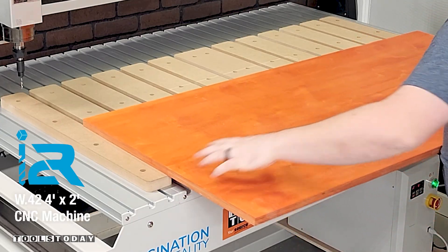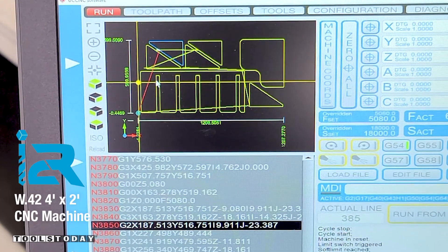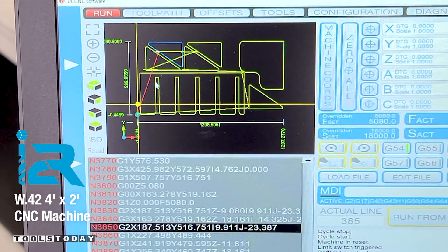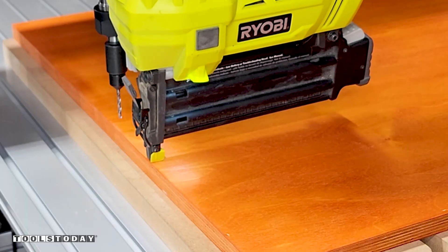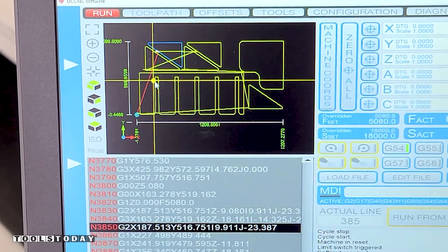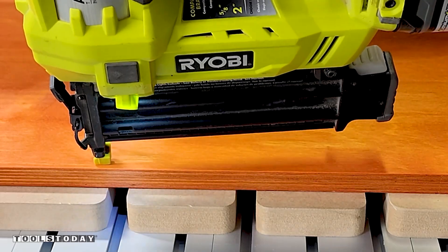Putting some material down to make a clamp rack with the I2R W42 2x4 CNC machine. I'm going to be using some brad nails to hold the material down. Luckily this machine uses UC CNC control software which gives me a preview of what the design will look like within the space of the material. It makes putting brad nails in around the design extremely easy and limits the chance of running into a nail on accident.